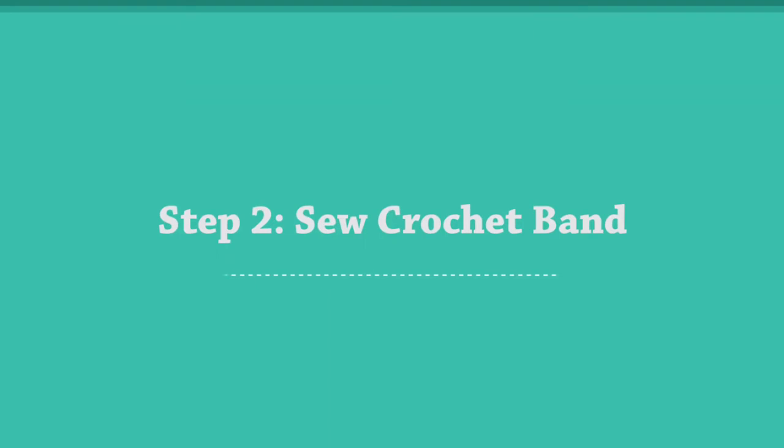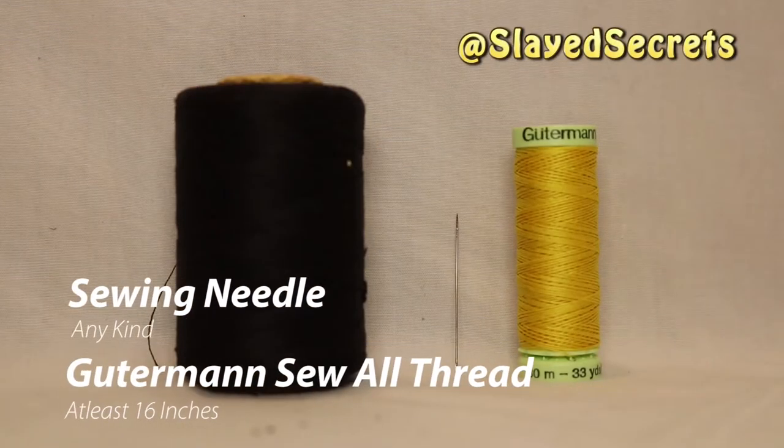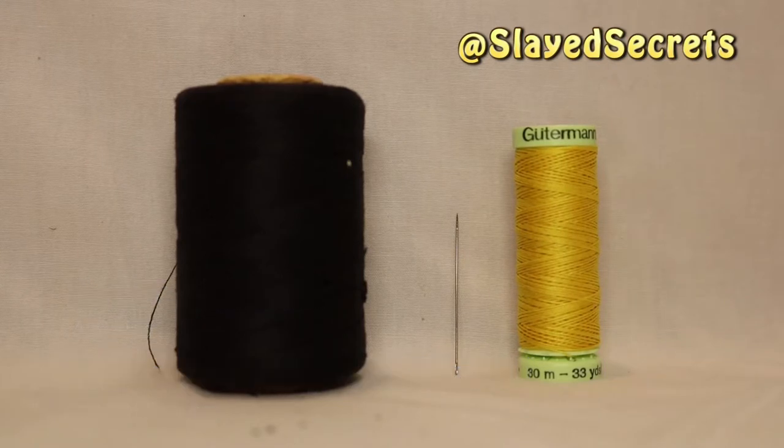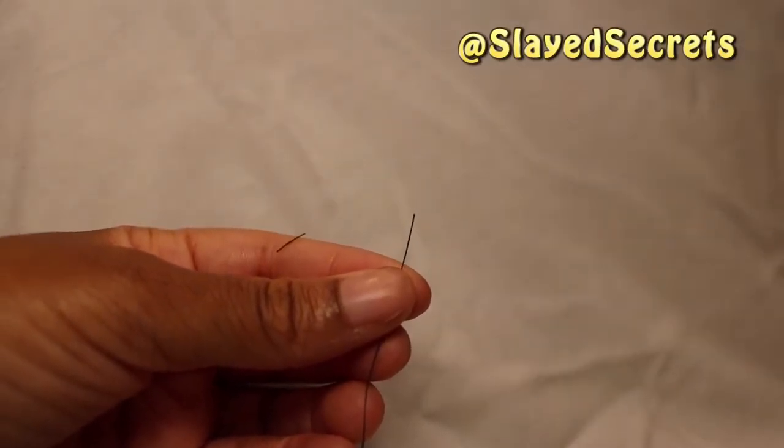This next step is probably the hardest step of the entire process, which is to sew the two ends of the crochet trim together — not so bad, right? I had two different thread options, so I decided to go with the black thread. Between both options is the needle that I use.